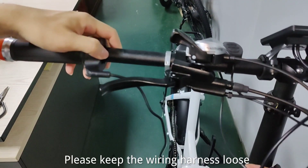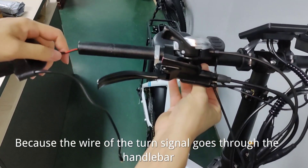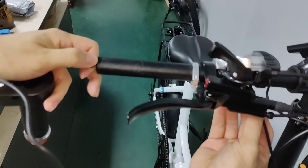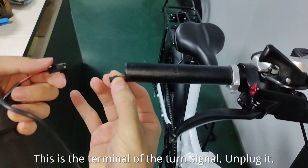Please keep the wiring harness loose, because the wire of the turn signal goes through the handlebar. This is the terminal of the turn signal — unplug it.